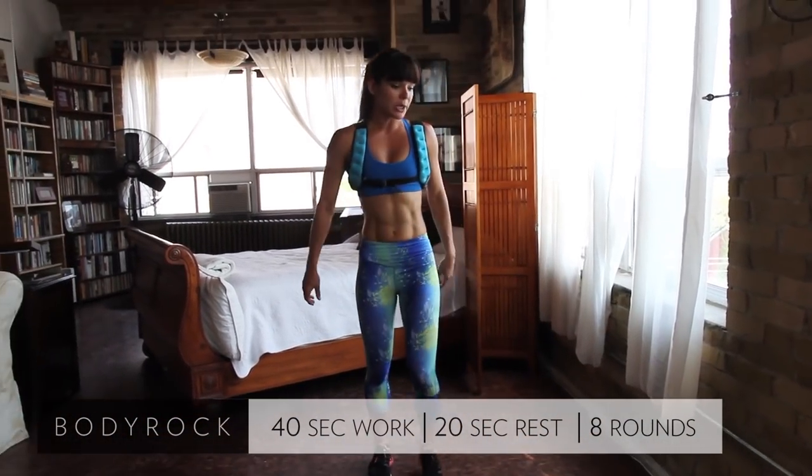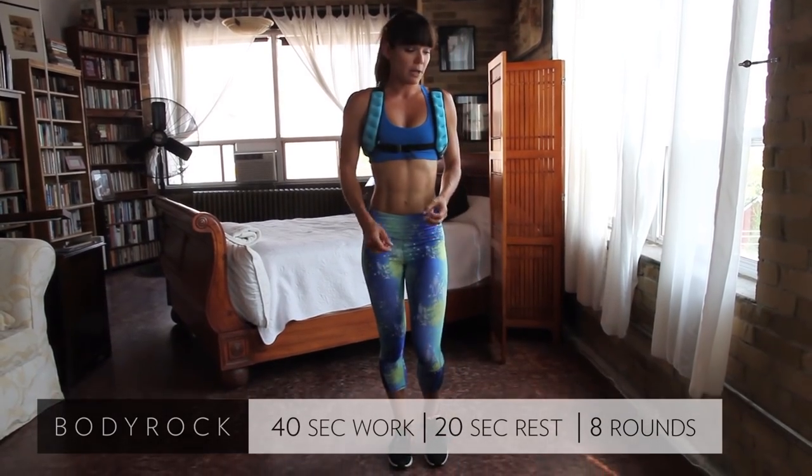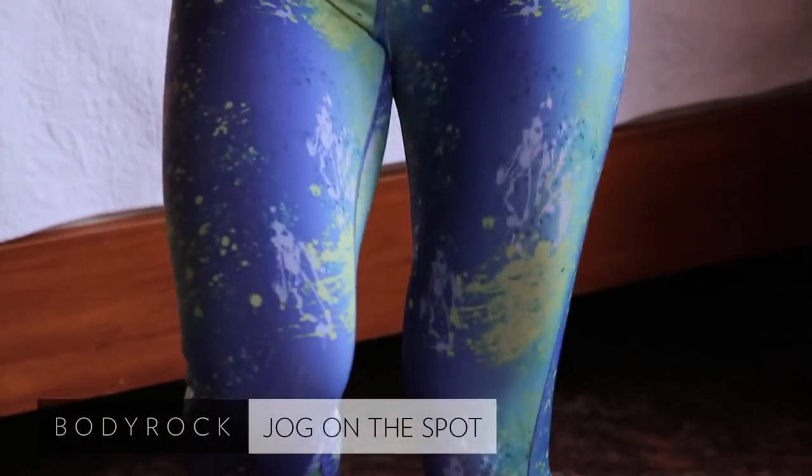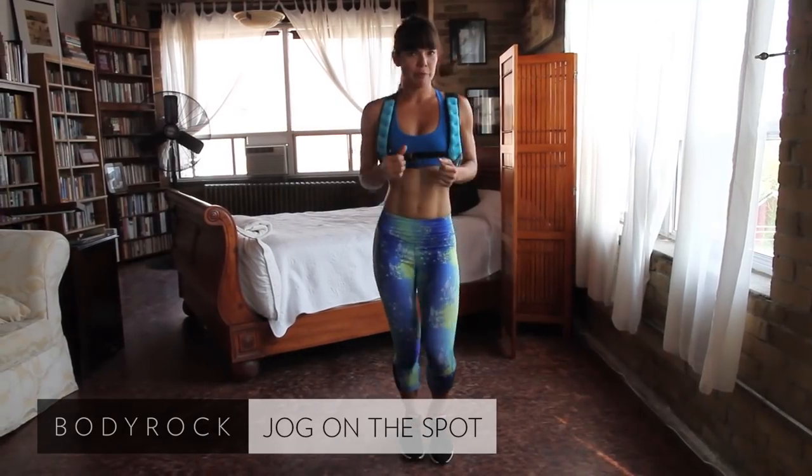Here we go — the first one is just a nice, easy jog on the spot. We're just going to be jogging easy on the spot, doesn't have to be too strenuous. We're starting off easy and we'll bring up the intensity in time.